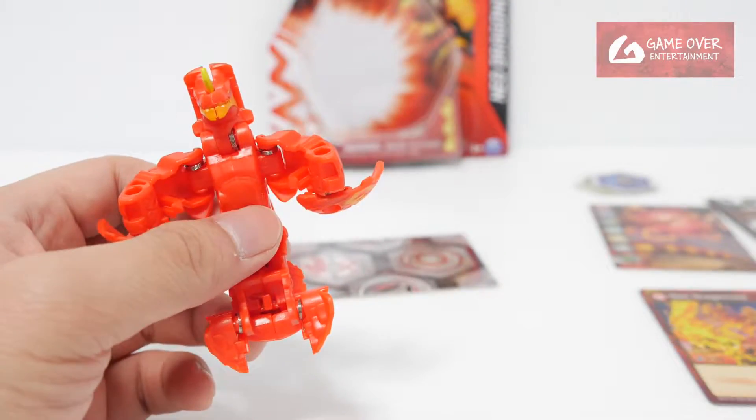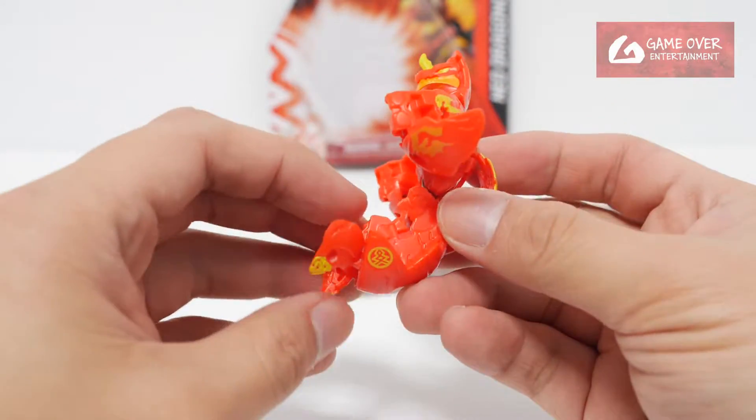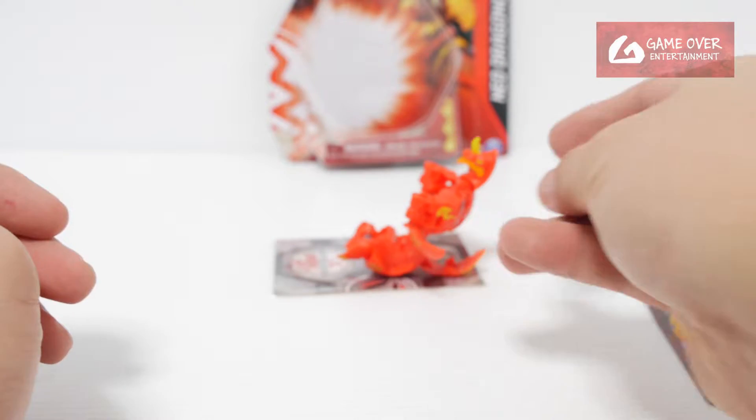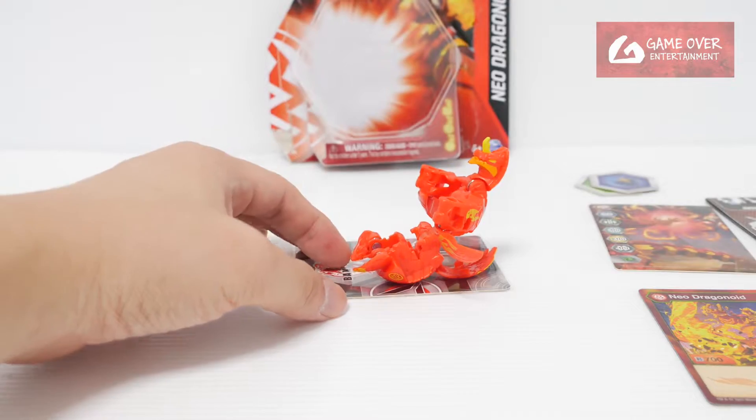Okay so Neo Dragonoid — this is the strength mode Dragonoid in Bakugan Evolutions. Very weird that they put this magnet at the back so he's chilling out in the pose as default.